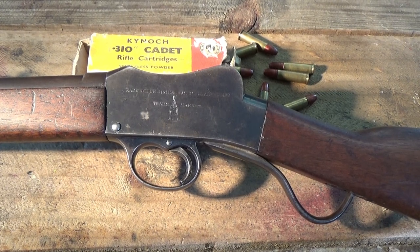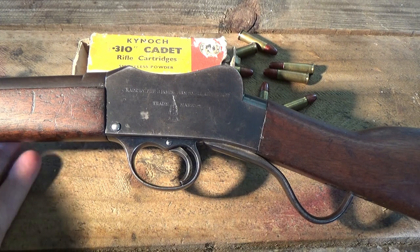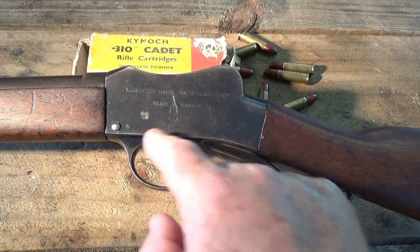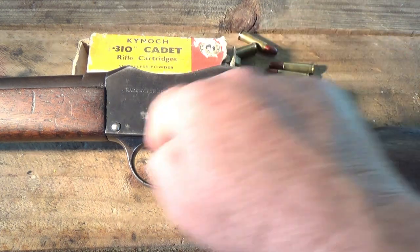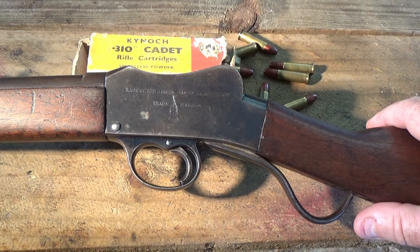They're based on a miniature Martini action, being a single shot action. This particular one is what they call the Frankot version of the Martini action - where the whole firing action and trigger group, with one knockout of a pin, can be removed in one go for maintenance and cleaning. Whereas a normal Martini action has a couple of screws and comes out through the top to disassemble. Let's go into the rifle now.